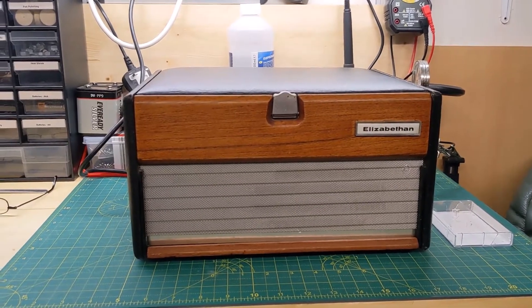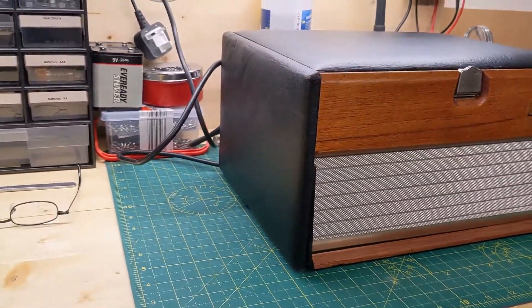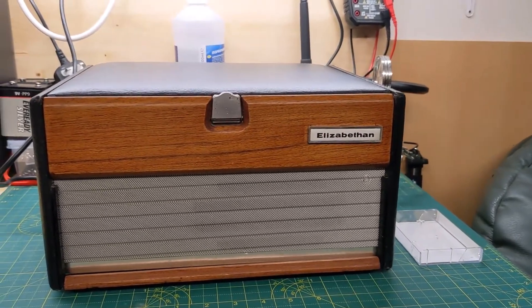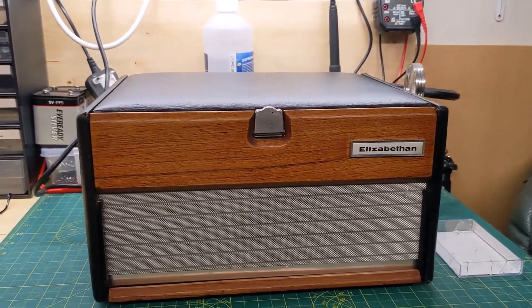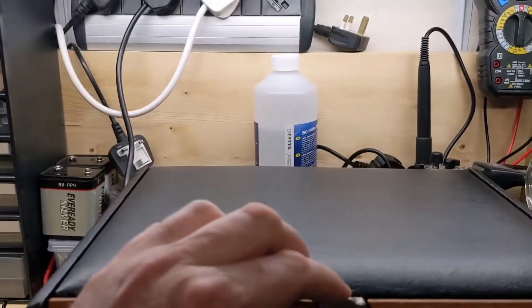It's just a quick one. I think I did a video on this a while ago — this Elizabethan tape deck — which I was looking out for somebody. I did say it'd be best efforts, and it's not gone as well as I'd hoped actually. Let's crank it open.